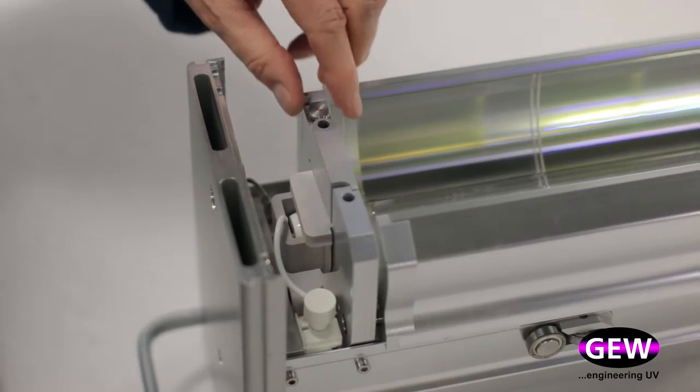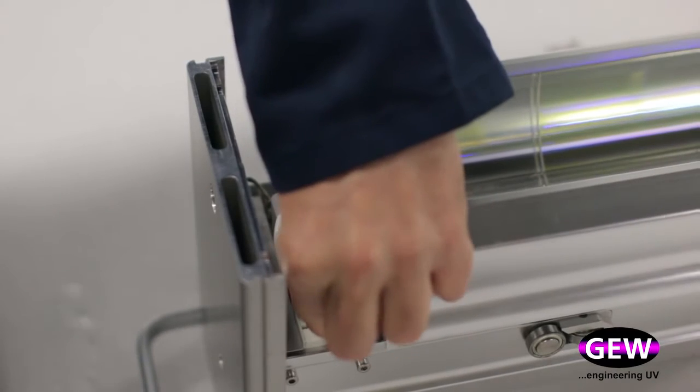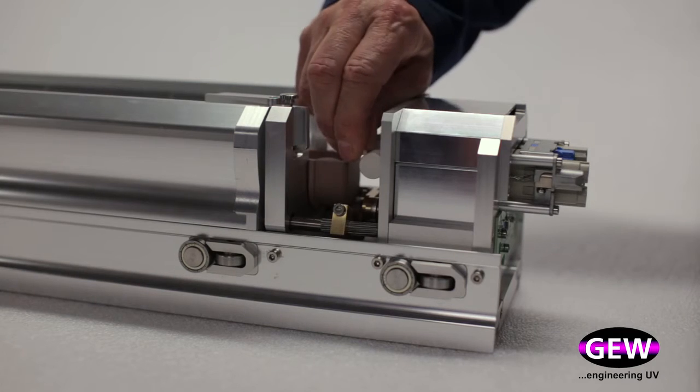Simply open the lamp retaining door, remove the ceramic cap and unplug the terminal at each end, and the lamp can be removed.